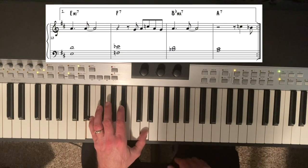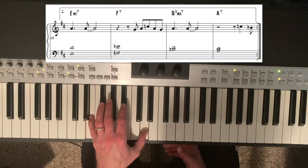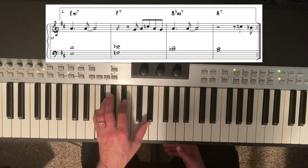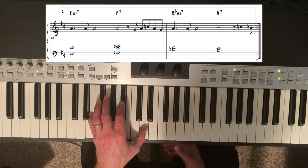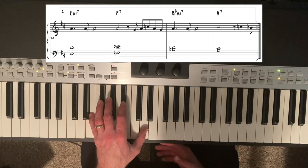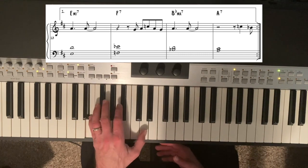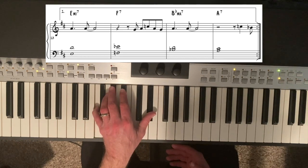Notice the left hand — because our bass note is just moving up a half step from E minor to F7, I thought it makes sense for our voicing to move in parallel motion. So instead of going from root and 7th to root and 3rd, I went from root and 7th and held it parallel to root and 7th of F7.